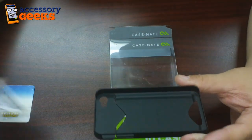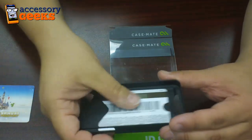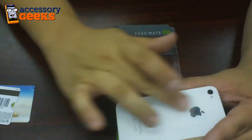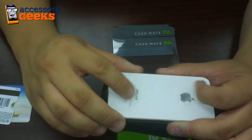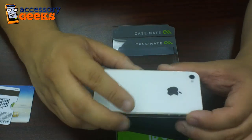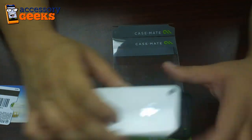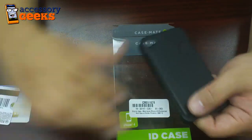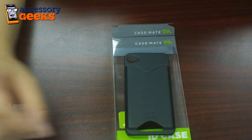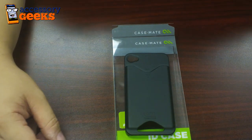When you put these cards in you just see the card, and what the rear screen protector does is protect the glass finish on the back of your phone — which I thought was a really smart feature, something I'm really happy that Casemate included with their ID case. This is $29.99 at AccessoryGeeks.com, and remember, you got it from a geek.